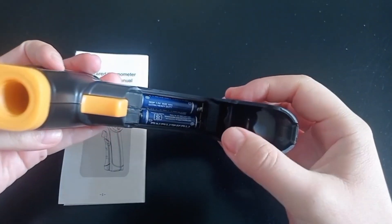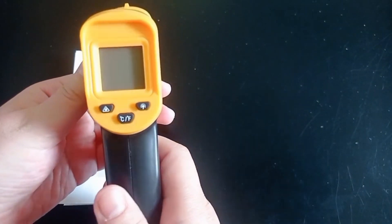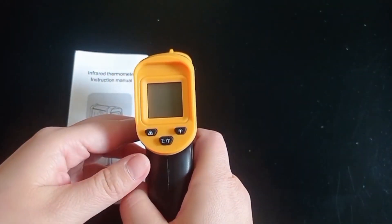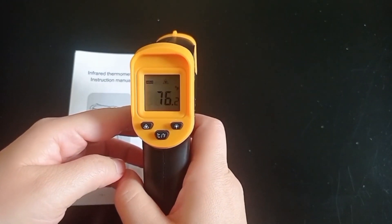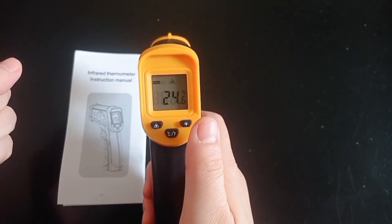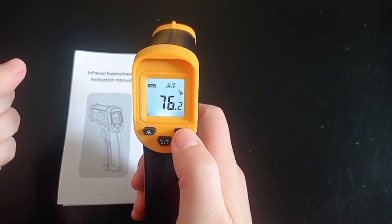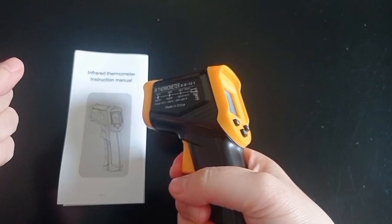The LCD backlighting stands out, making it easy to use even in darkness. It features a data hold function that allows you to view the reading even after releasing the trigger, and its auto-off function helps conserve battery life. With a preset emissivity of 0.95, this thermometer is suitable for most organic materials in painted or oxidized surfaces. However, for shiny or polished metal surfaces, it is recommended to cover the target with tape or flat black paint for accurate measurements. The digital infrared thermometer gun is a must-have tool for any home or workplace.